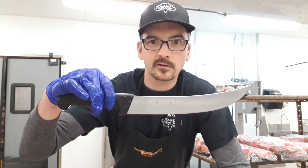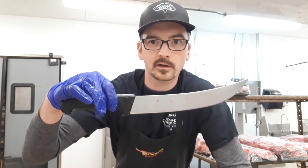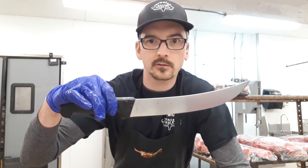Alright guys, I hope you enjoyed that short tutorial. If you liked it, give me a thumbs up and subscribe if you like my content and want to see more. If you want to know where I got my knives from, these are Victory knives — I'm going to do a video specifically on the company and why I like using them. So stick around. I'll see you on the next episode, and you guys have a great week.